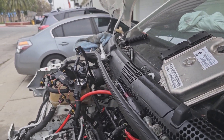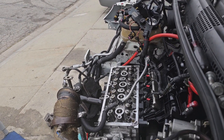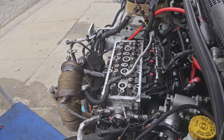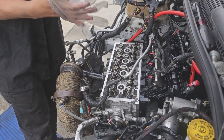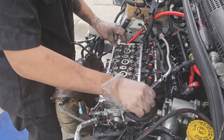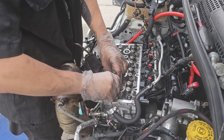Alright, so we've finally gotten down to the culprit, which is our lovely head. You guys are going to get the first reveal of what in the heck is going on, what is causing the issue. I did undo all the bolts from everything, so everything should be loose.